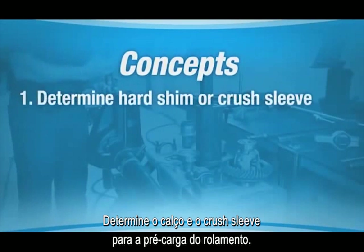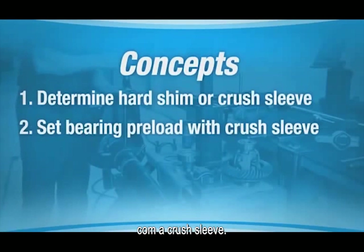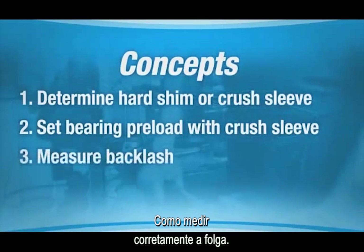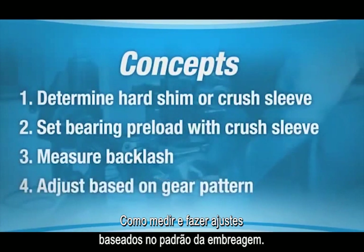We would like you to take away from this demonstration the following four concepts: determine if the axle uses a hard shim or crush sleeve for pinion bearing preload; the proper procedure to set bearing preload with a crush sleeve; how to correctly measure backlash; and how to measure and make adjustments based on gear pattern.